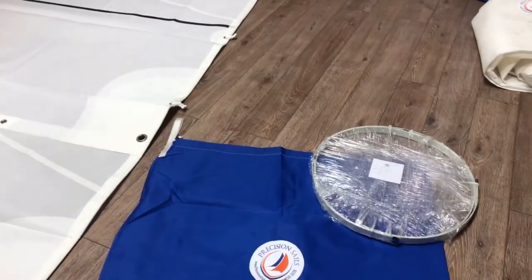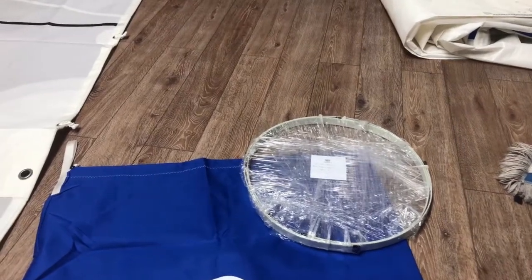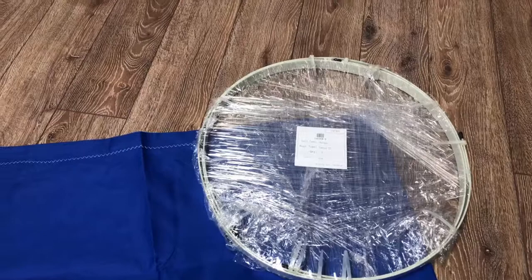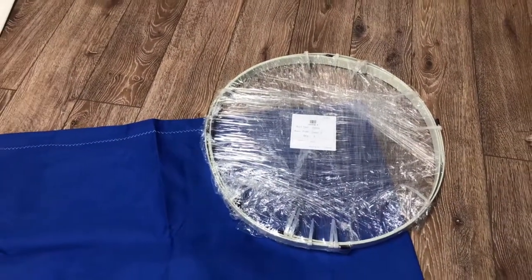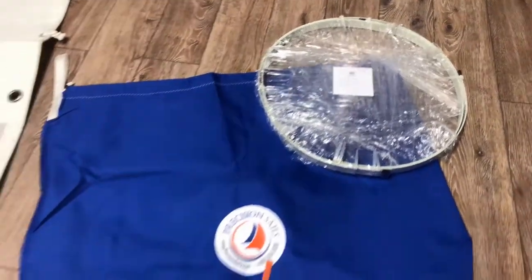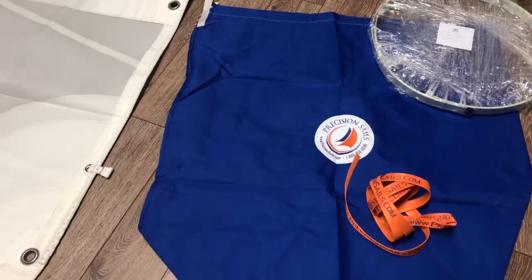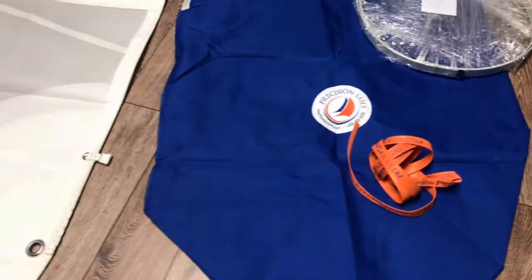Why don't we start here, and I'll show you what your sail is going to come with and in. We've got a couple full battens — they're a bit longer, so those are coiled and zap-strapped. And typically we put some shrink wrap around them as well, just to make sure they don't uncoil. And then here's your bag that the sail will come in, as well as a sail tie that's coiled up there.